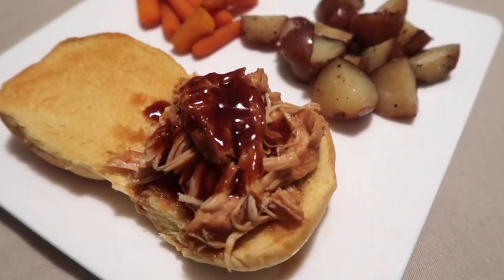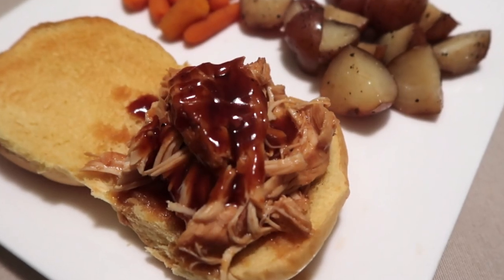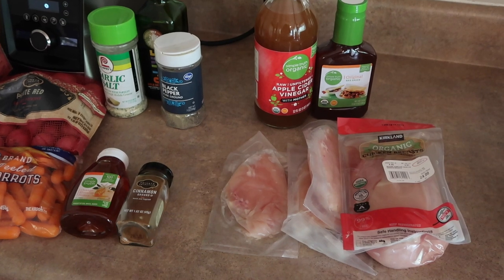I'm just going to jump right into the first recipe. I did film these all on four separate nights because it's what I actually fed my family that night, so let's jump right over to the night that I made the first meal.